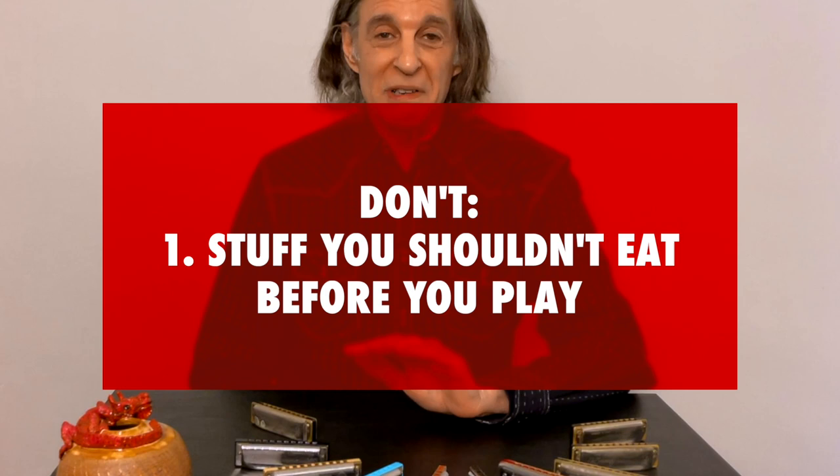So those are just helpful hints that I think will really help. From all my years of experience, I also have some don'ts for you. The first don't is a list of stuff you shouldn't eat before you play. I'm not saying you shouldn't eat anything — a nice meal is fine, depending on who you are. Some people like to eat more, some like to eat less. But I would definitely avoid peanut butter sandwiches — stuff sticks all over the inside of your mouth.